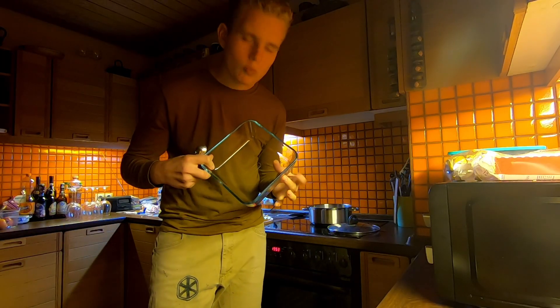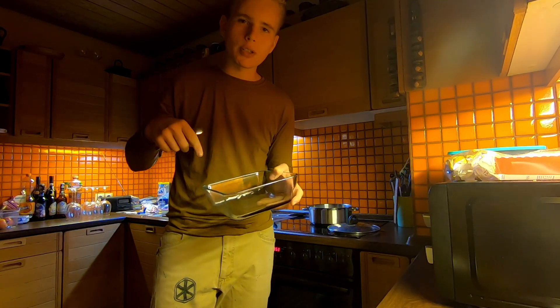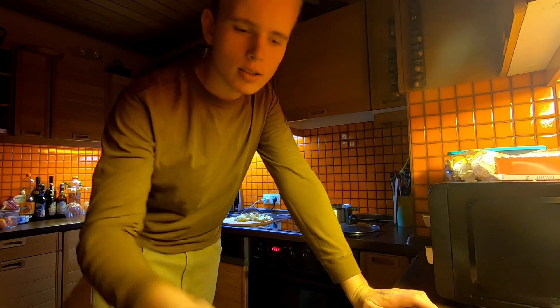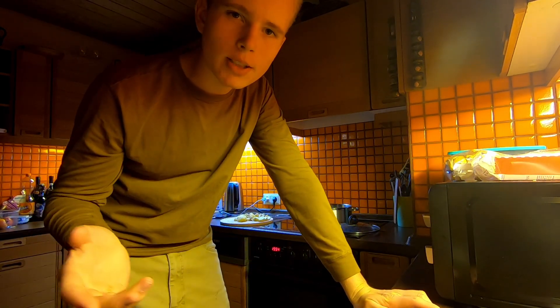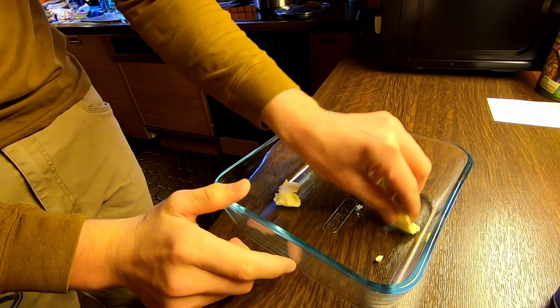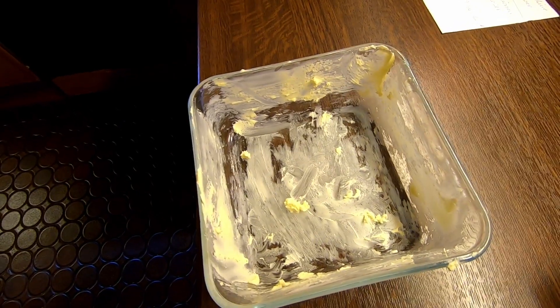Take a baking pan and put a bunch of butter in it. Cold butter is a bit better because you just want a thin layer — don't use melted butter or it'll go everywhere. You just want a thin layer of butter in there. I definitely put way too much butter but that's okay.